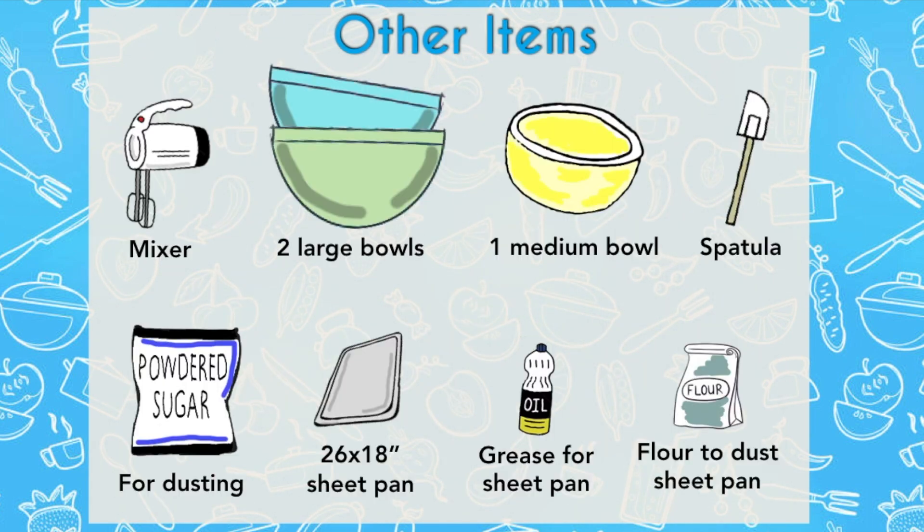Make sure you have everything ready. If you have a KitchenAid or a stand mixer, that's perfect, but an old-fashioned hand mixer will do. You need three bowls: one for the dry ingredients, one for the wet, and another one for the crumb. You'll need a spatula to ensure you're scraping all the cake batter down from the sides, and confectionary sugar at the very end for the pièce de résistance. You'll need a baking sheet that's 26 inches long by 18 inches wide, and some canola oil to grease the bottom of your pan.